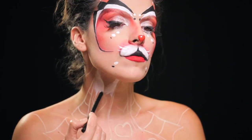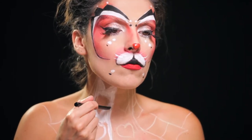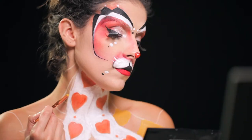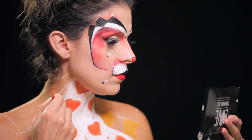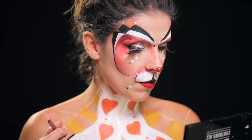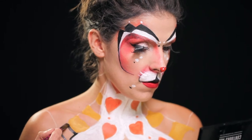Tal como disse há pouco, começo sempre com os tons mais claros, por isso peguei no branco e comecei a preencher a parte mediana do peito, que era a parte principal e a que chama mais atenção. Depois com o amarelo preenchi os traços ao lado, preenchi os corações com laranja e vermelho e só depois é que peguei no preto e comecei a preencher tudo o resto.